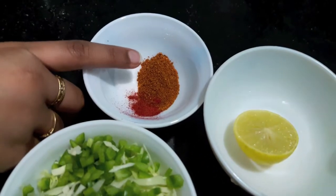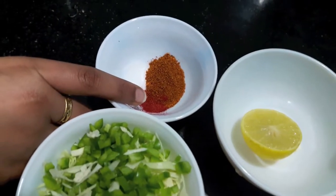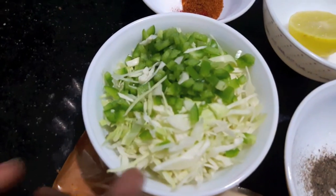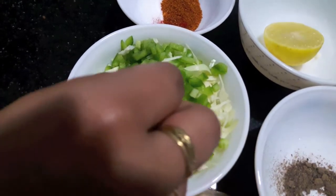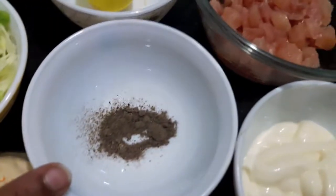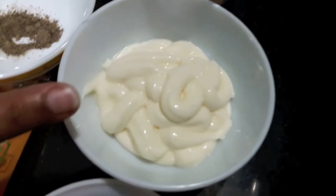one tablespoon of tandoori masala powder, salt to taste, and one pinch of red food color. Then I have half a cup of finely chopped cabbage and one full cup of finely chopped green capsicum, one teaspoon of black pepper powder, and one cup of mayonnaise.